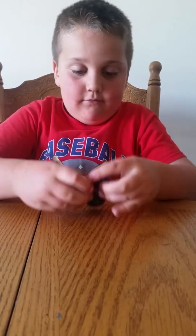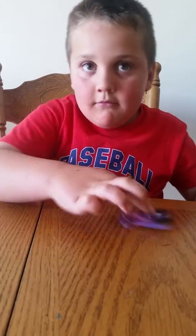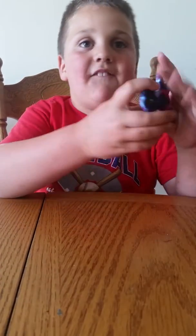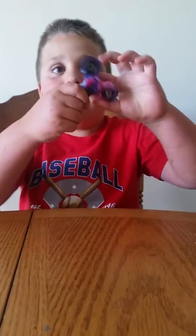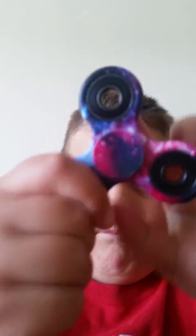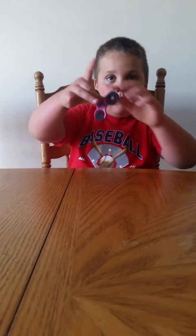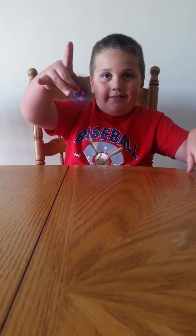Okay, first just do whatever you want with it — you can do this, you can do that. But my favorite thing to do with it: there's so many cool things you can do. You just put a bottle cap on it and the bottle cap spins, and you can obviously do this very easy.